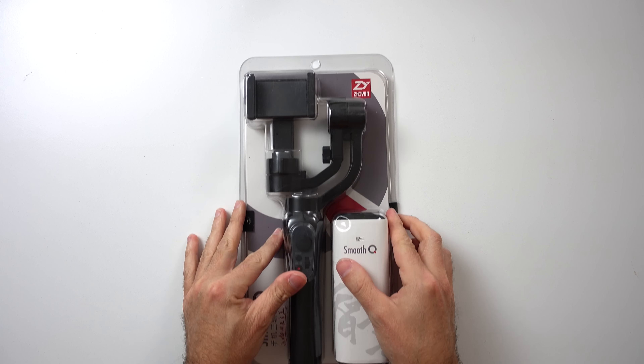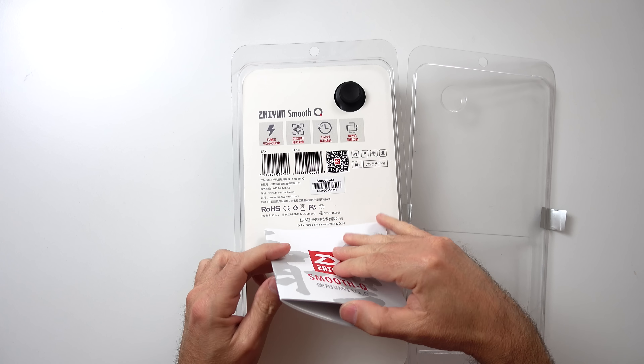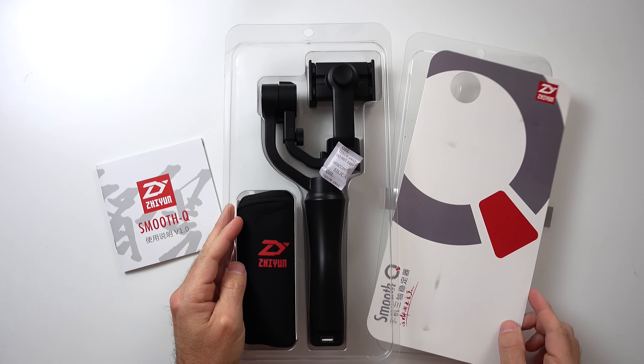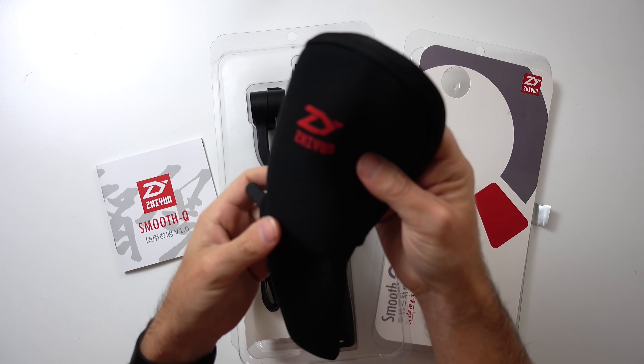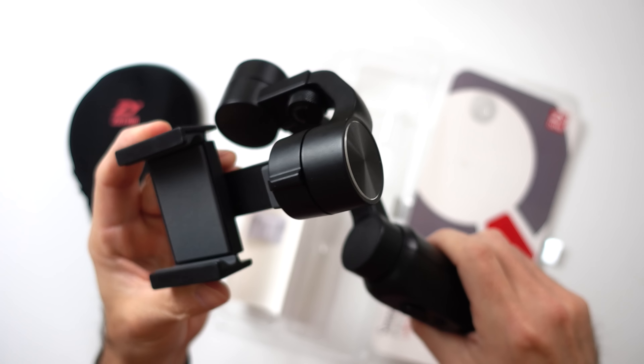And here it is! Zhiyun Smooth Q. As you can see it comes in this simple box and it comes with a manual, a carrying bag, a USB to micro USB cable, and the Smooth Q gimbal itself. Smooth Q seems to be a very good alternative to Osmo Mobile.